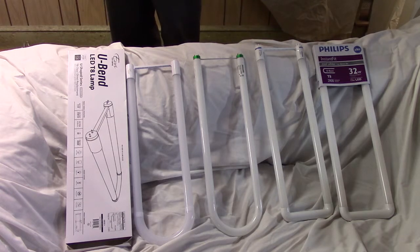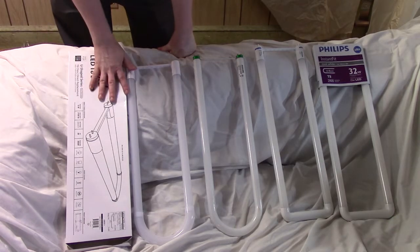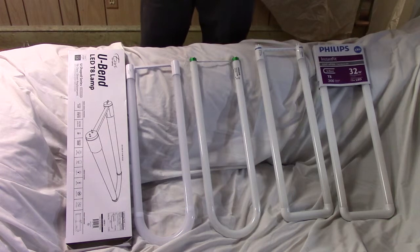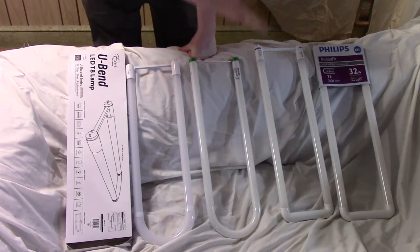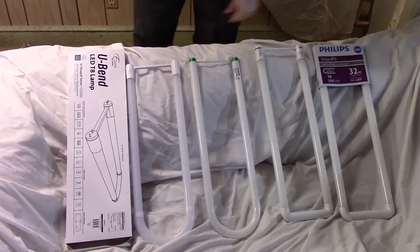So how do they compare? They all go in a 2x2 foot fluorescent fixture — you put a pair of them in. The two sets of LED are both 2100 lumens. I believe the fluorescent is 2800 lumens, so we'll see how that looks. They're all about 4000 or 4100K spectrum.